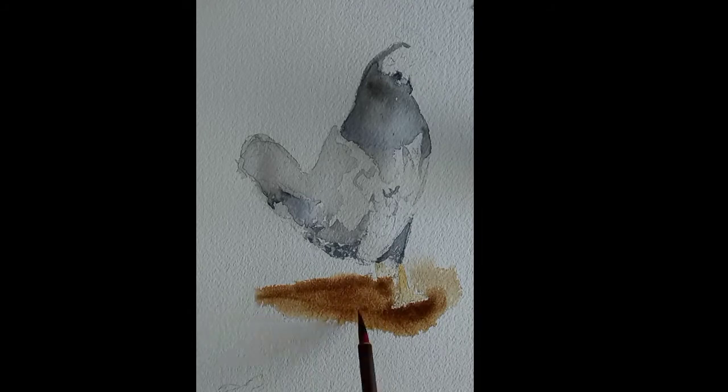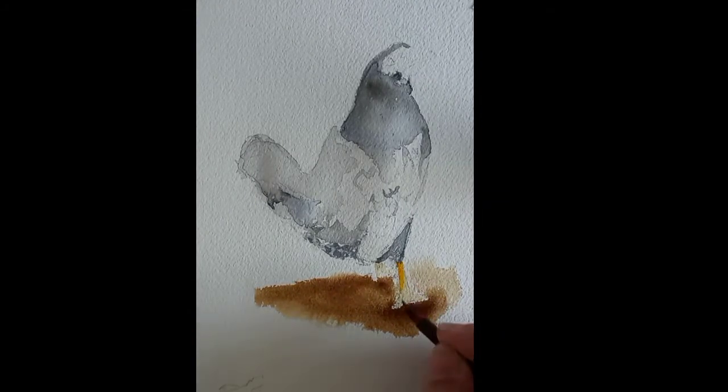Keep in mind that as it dries the color will become lighter, and as you wait for one area to dry you can work on another area.